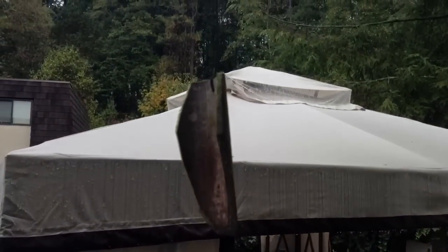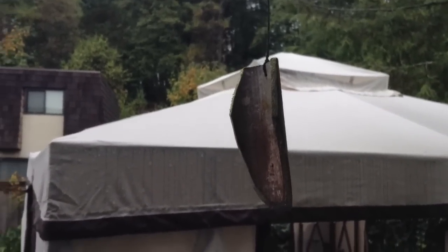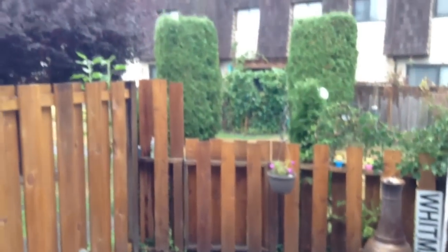I'm just going to focus in right there — wow, that's actually looking quite crisp. I'm very impressed. This is one of the first times I've used this camera.